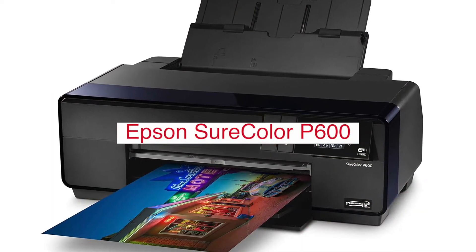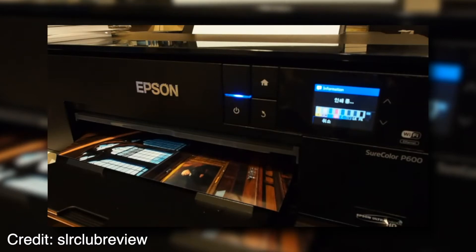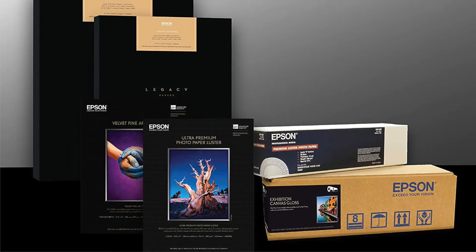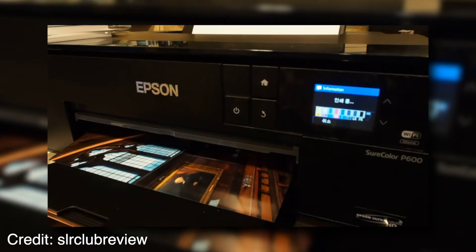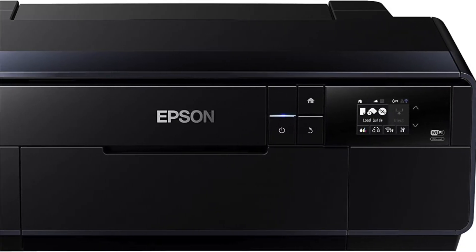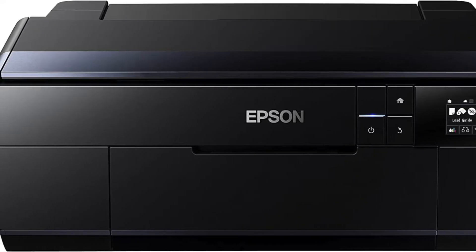The Epson SureColor P600 Inkjet Printer is a printer that can do all sorts of things. It's a color inkjet printer, which means you get the best possible print quality and glossy photos for framing. Plus, it prints on special paper with both sides coated in an ultra-thin layer of specially formulated ink, so your images not only look good but last longer too. Some of the benefits include high-definition photo printing, optimum security printing, multi-purpose paper handling capability, real-time image compression, enhanced 3-encoding technology, and much more.